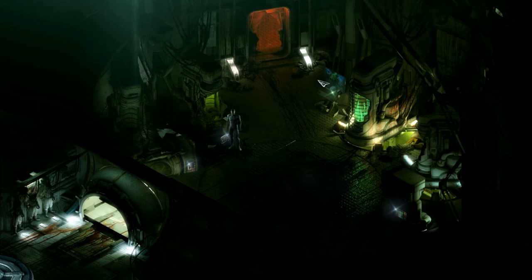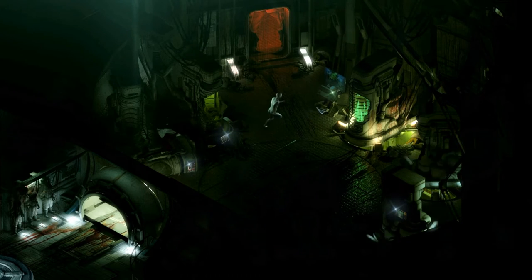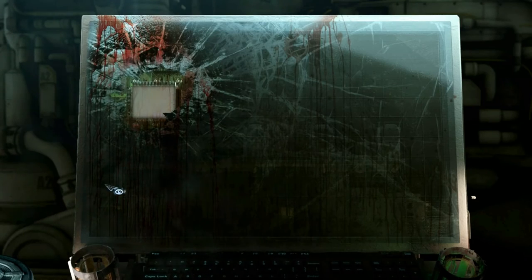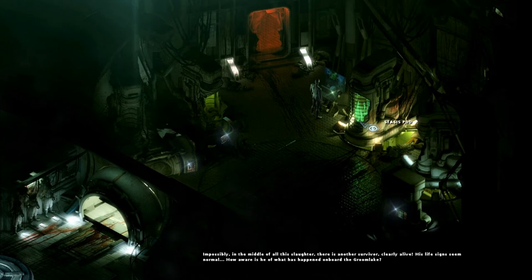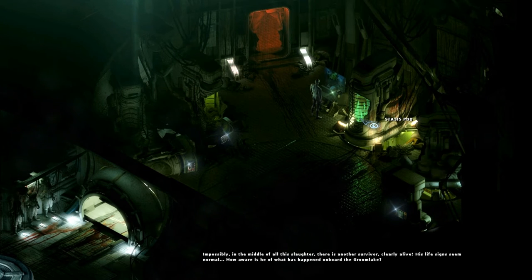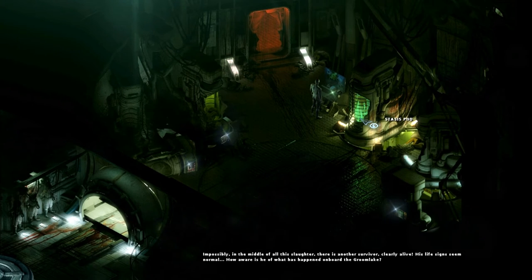Torn apart door - uh-oh. We can obviously go out there then. Broken stasis control terminal. So it looks like there's something we need to do with our stasis state in order to take out our personal data tag. That's what I think. Stasis pod.